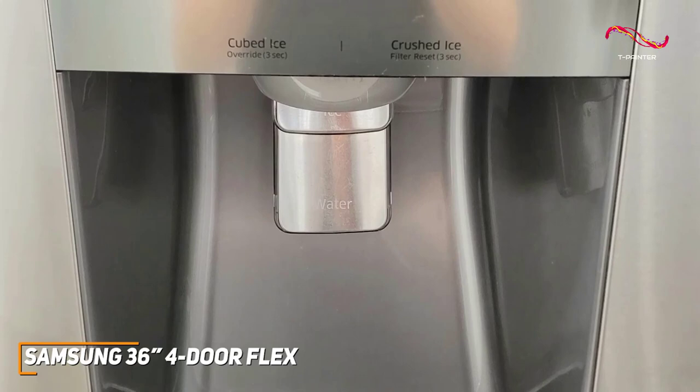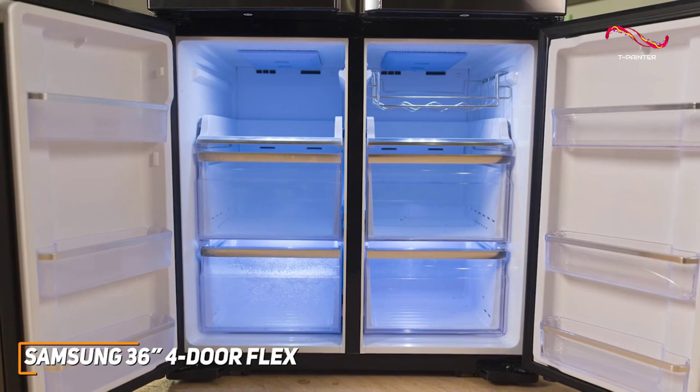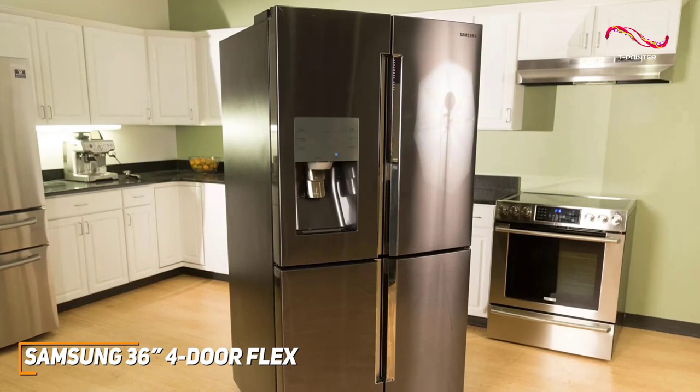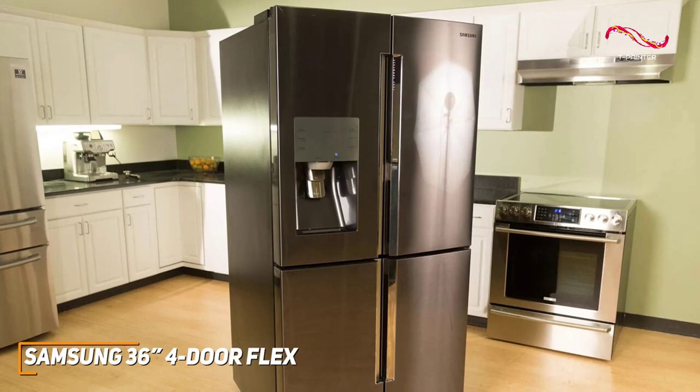The 4-door Flex also has an external water and ice dispenser, a great add-on to a fridge like this. It also has a space-saving design meant to keep drinks cold with lots of room for ice in the bottom freezer. If you're someone who wants a refrigerator that combines smart tech, style, and space-saving layouts, the Samsung 36-inch 4-door Flex might just be the perfect choice for you.